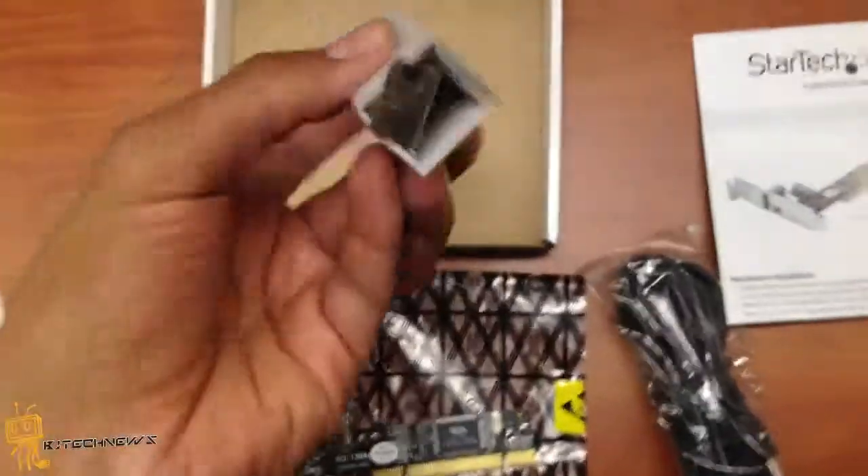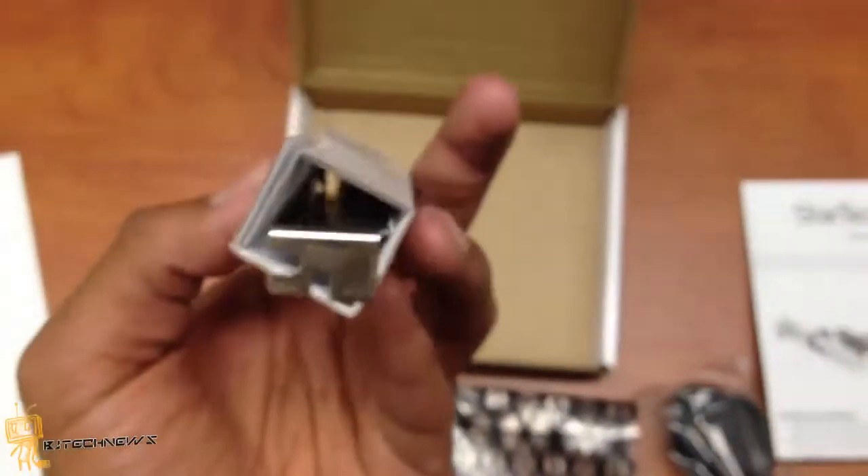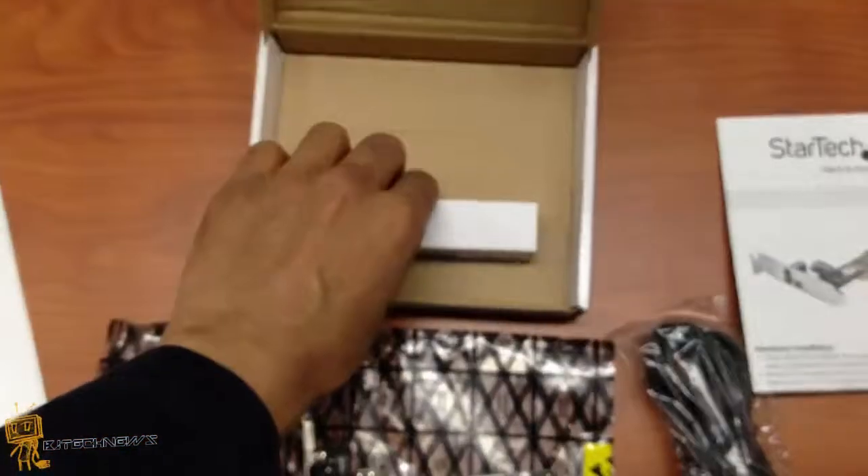There's a nice little manual right here, and on top of that it gives you an extra bracket, because sometimes it won't fit on the bracket that it's going into.